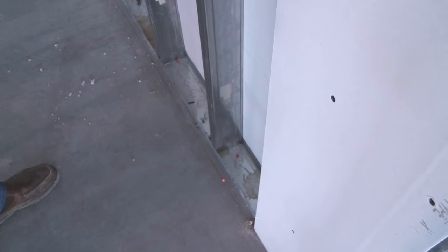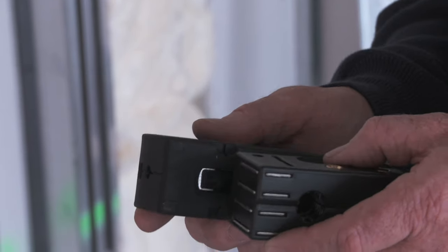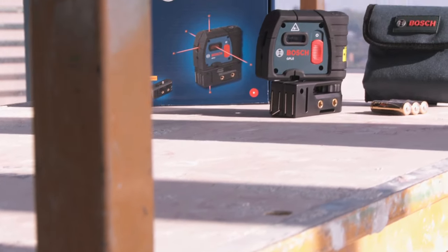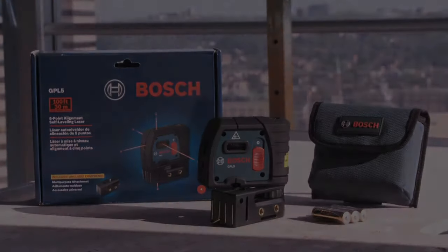Experience the speed and accuracy of automatic leveling control with the GPL5, which comes in a kit that includes the laser, belt pouch, and magnetic tripod mount bracket. Increase productivity on your job site and experience the benefits of automatic laser leveling with the GPL5 5-beam laser.